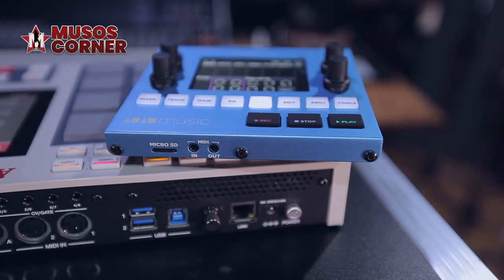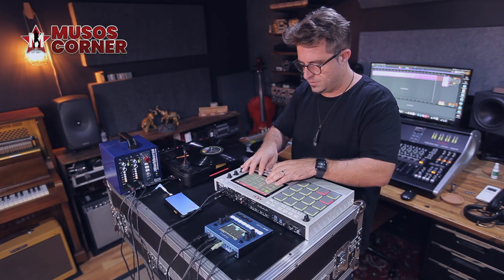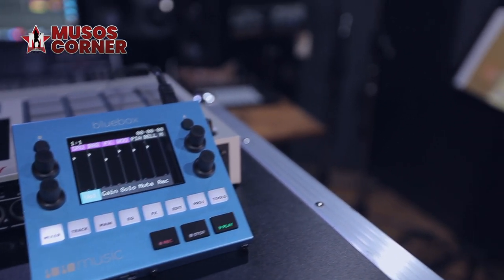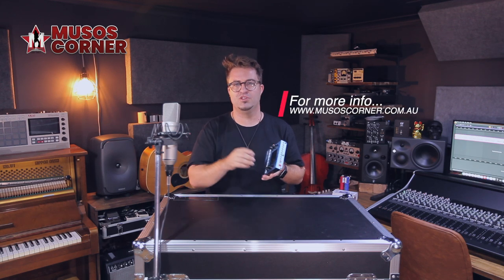You can also do playback from this device, so you can load your tracks up and if you need a rock solid playback device for performance, this covers that too. For more information about the Blue Box, head straight over to the Musos Corner website at www.musoscorner.com.au. I'm Hugh Jones and, as always, happy music making.